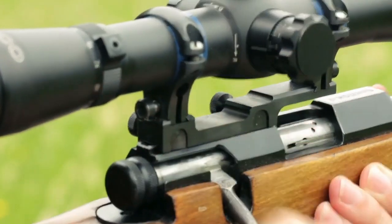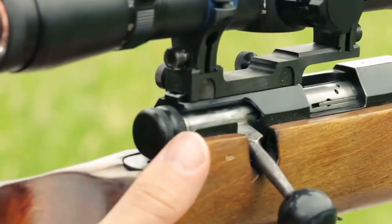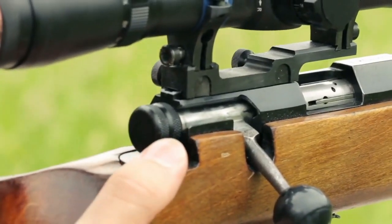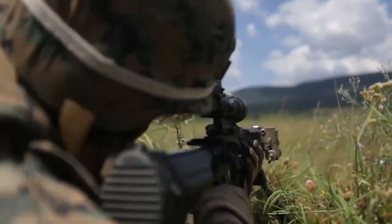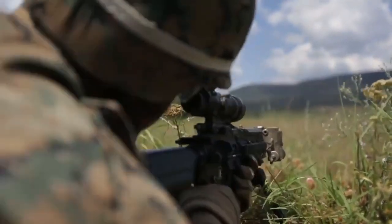Changes have also been made to the upper and lower receivers to increase modularity and improve ergonomics for shooters with larger hands. Its 4.2-inch barrel also comes threaded half by 28 and includes a flash can.